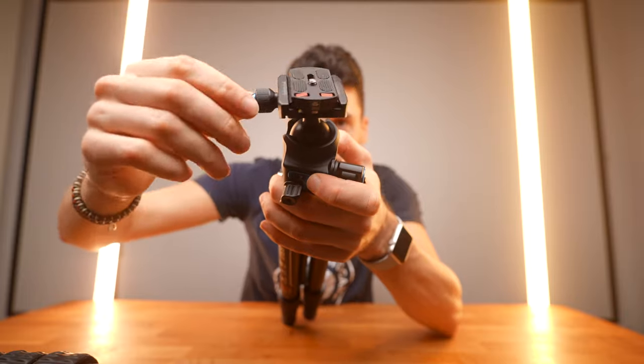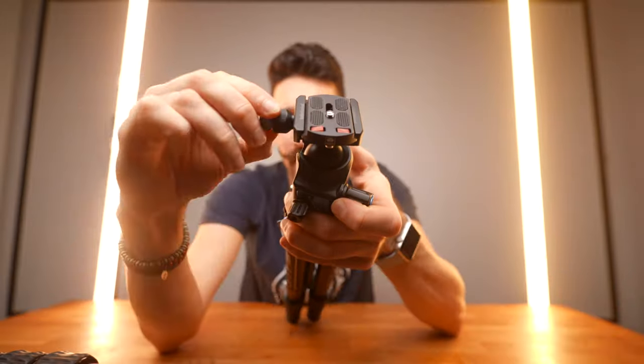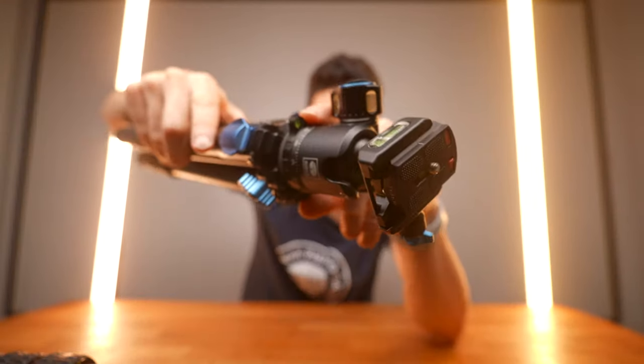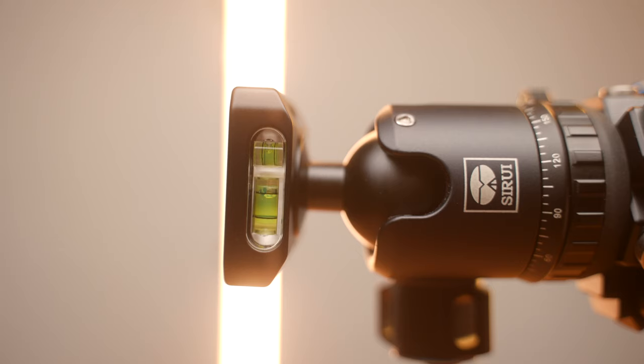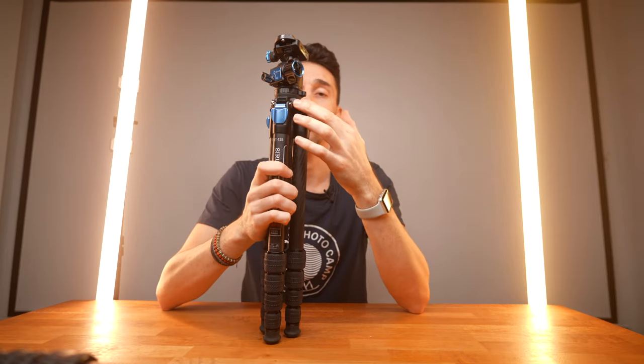You also have a knob here that actually makes the top head turn, and this knob can be pulled out and repositioned very easily. You've got three bubble levels here, which is pretty cool if you need that. You've got two screw ports: a 1/4 inch and a 3/8 inch, which is pretty cool if you want to hook up accessories on the side as well.